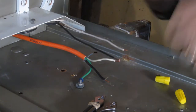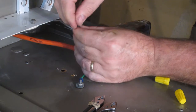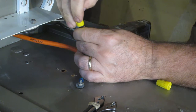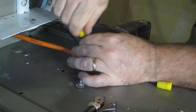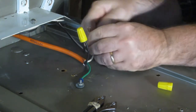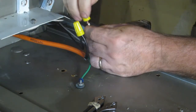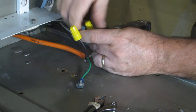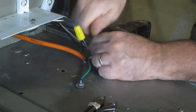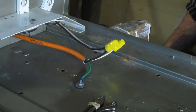A couple of wire nuts — we'll wire nut these together. Black to black. White to white. Okay, that looks like it's ready to go.